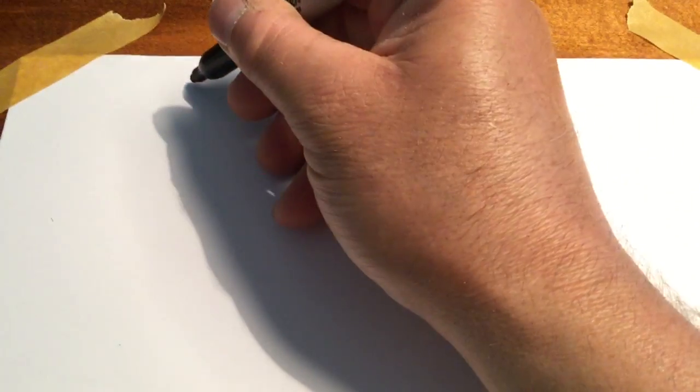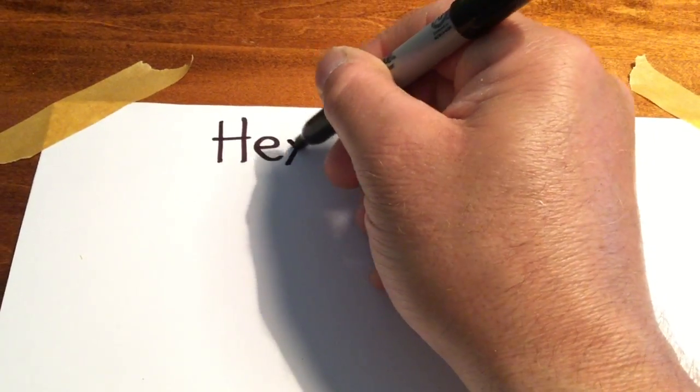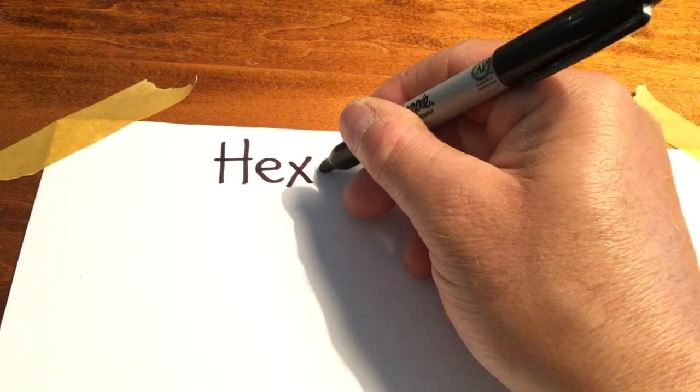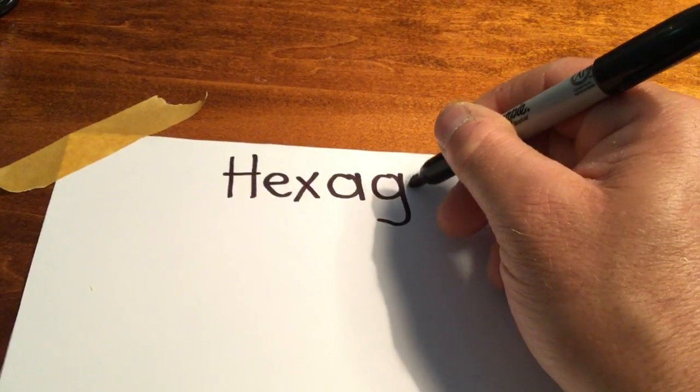And we're going to talk today about the hexagon, which means six. I'll put together a little stop motion movie about that today and I'll post it later. So here we go — I have my paper here, we're going to write about the hexagon today.